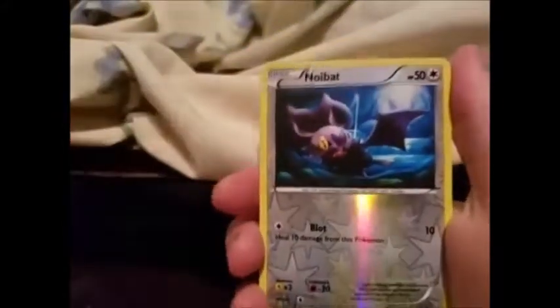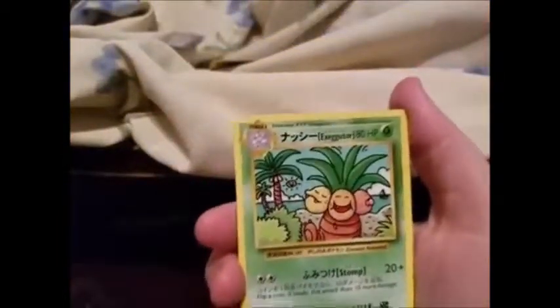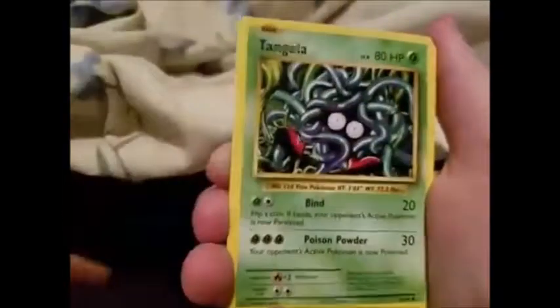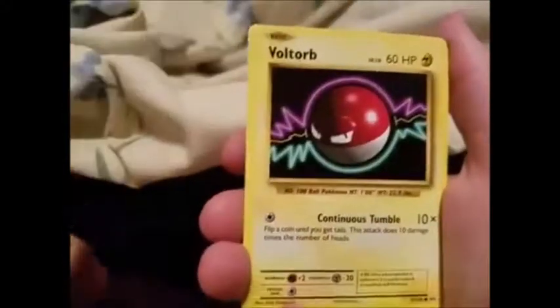We got a regular rare Noivern. Are you guys going to open the new ultra beast box — that big one with the ultra beast promos that has Crimson Invasion in it? I really want to open that one at some point. We got a secret rare Exeggutor, but it's not the one I wanted — I already have this one, but I guess it's still a secret rare. Also we got Misty's Determination, Revive, Tangela, Vulpix, Fire Energy, and a Starmie BREAK — I totally forgot we could get Breaks in here!